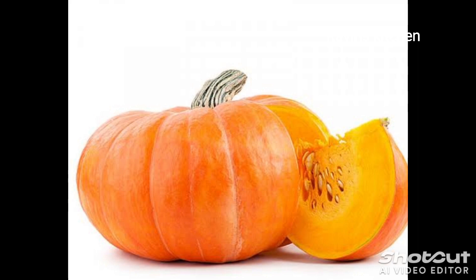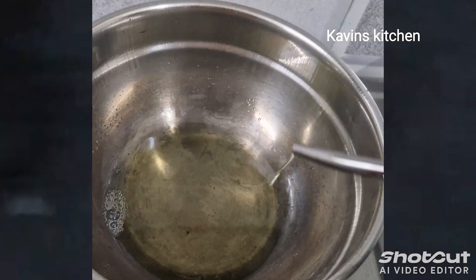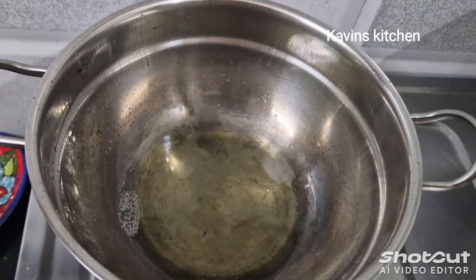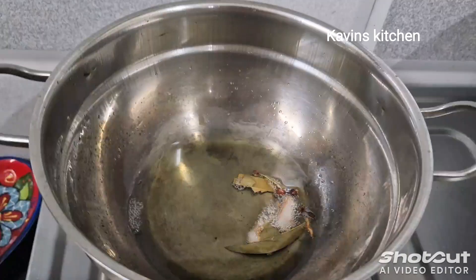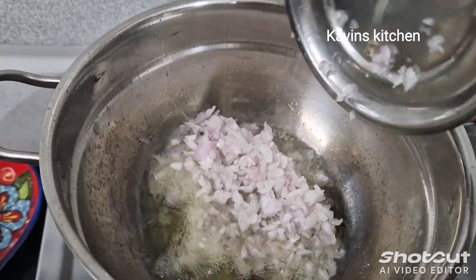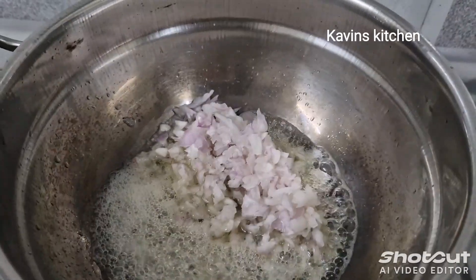Let's start cutting. We'll put the chicken together and cut the whole bowl. We cut the Vengayam — onion — as well.